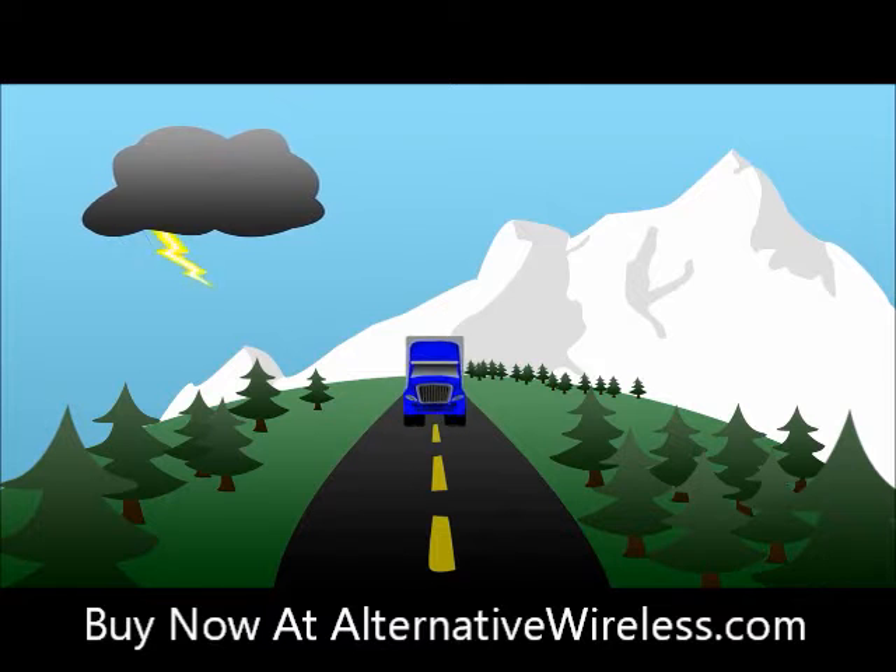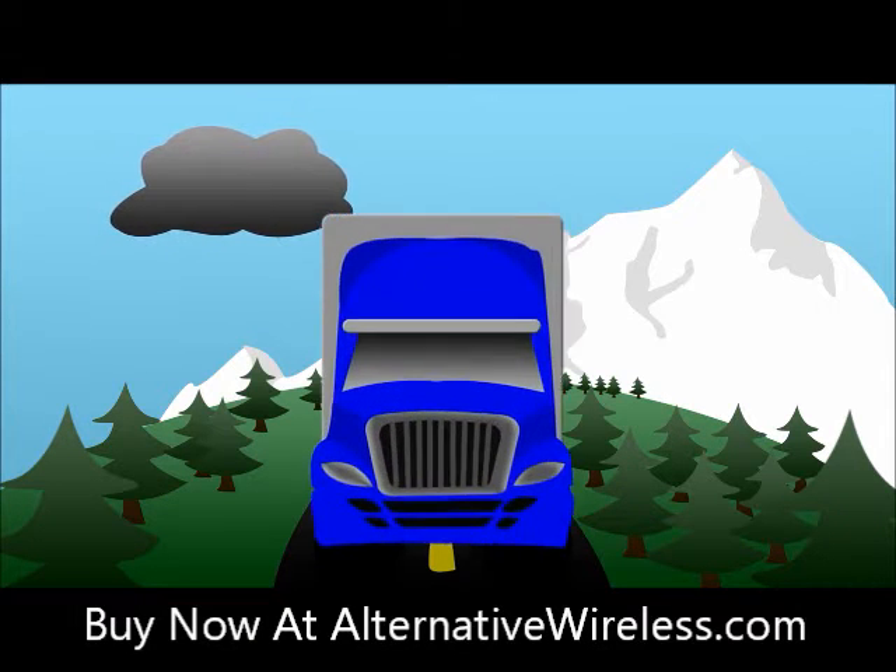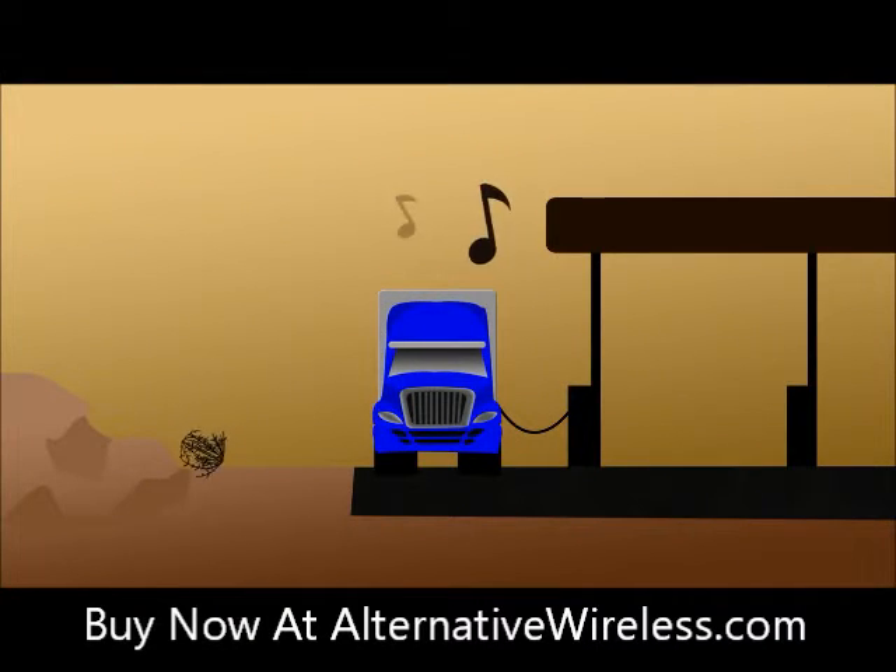With the Drive 4GX OTR you can stay connected wherever the road takes you, or stream your favorite tunes from even the most remote of truck stops.